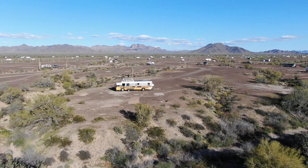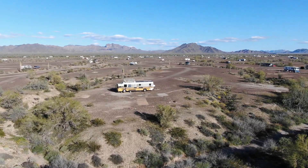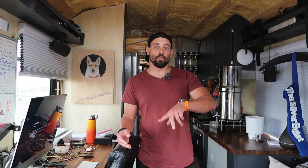Hey everybody, I hope everyone is doing well out there. As many of you know, I am holed up here in the Arizona desert. I actually have a couple families next to me — you'll be hearing from them soon. The point of this video is to show you my setup here in my school bus conversion and interview members of each family to get insights from them.